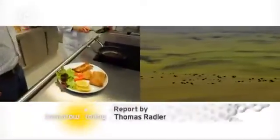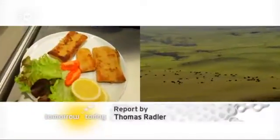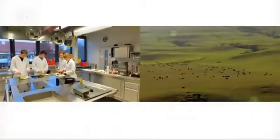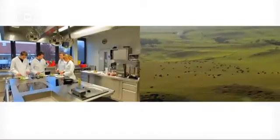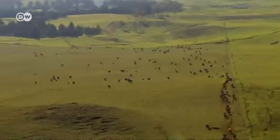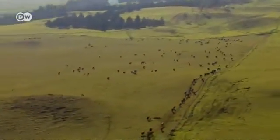Mitigating world hunger is one of Florian Wildt's visions. Another is sustainable use of valuable resources. And he's on the right track, because it takes far less energy and land to produce meat made from peas, wheat or soya than from grazing animals.